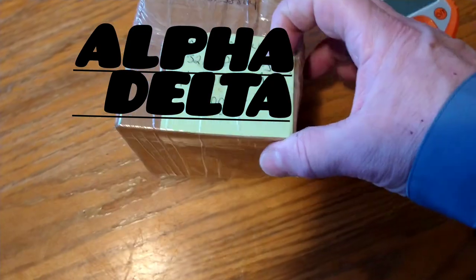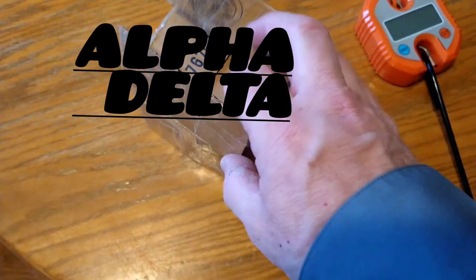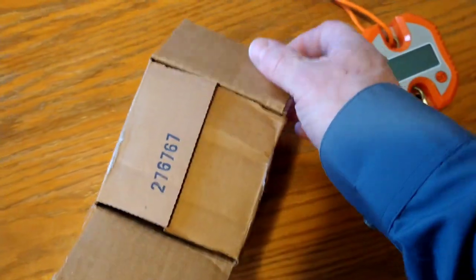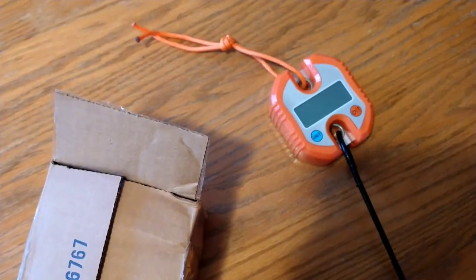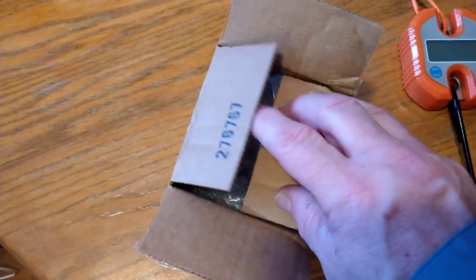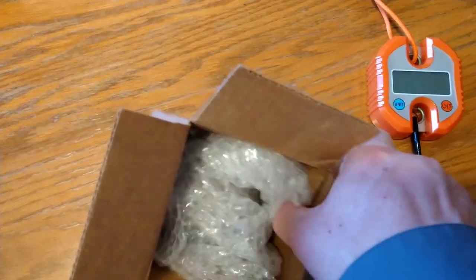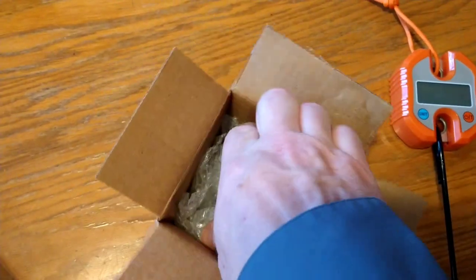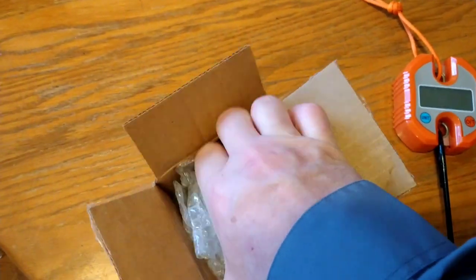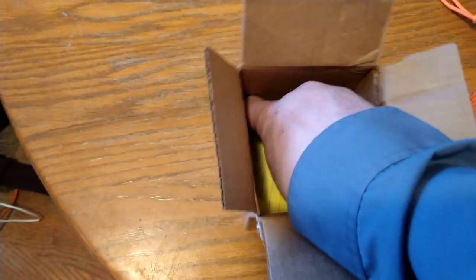The much-awaited Alpha Delta. I took the liberty of busting open the bottom of the box already because I knew there was no way I could do it one-handed. I brought my digital scale — that's going to show my 75-pound beaver that I'm going to catch with this, I hope. Who am I kidding? My first beaver. I'll be glad if I get a 20-pounder. I'll just be glad to get a beaver. Let me dig this out of here. Oh, there's a note in the bottom.